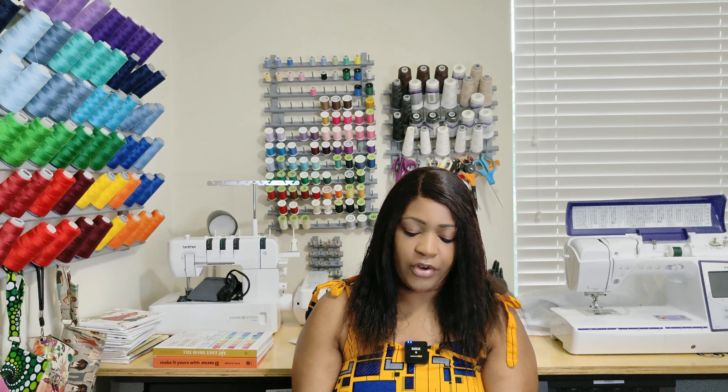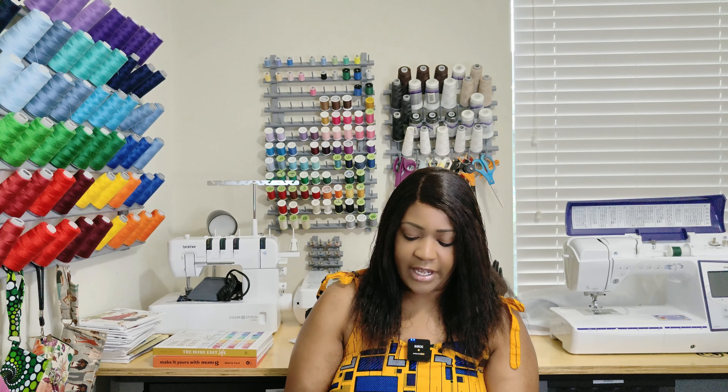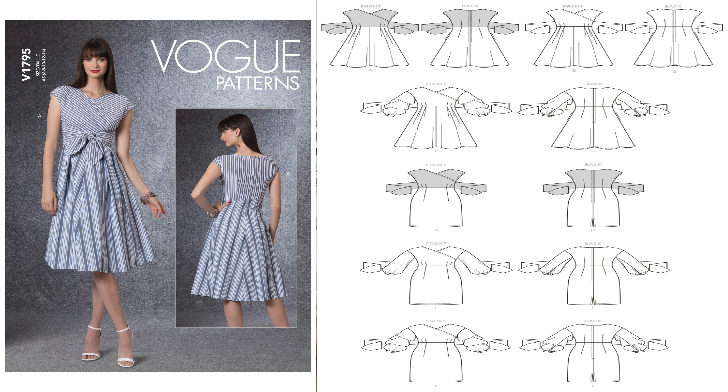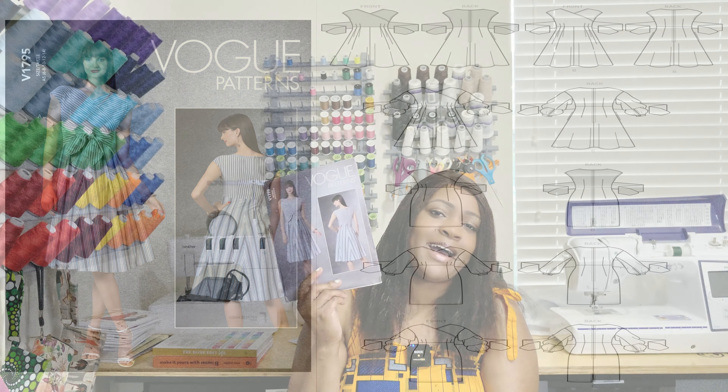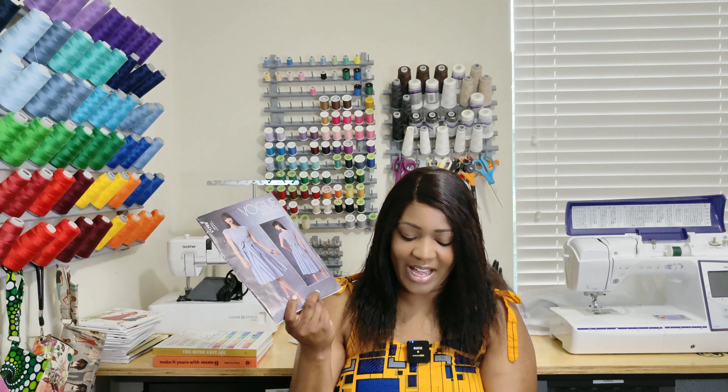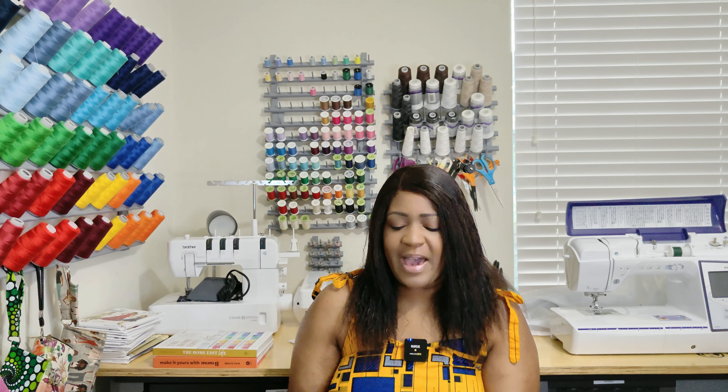Next pattern is Vogue 1795 — an older Vogue pattern. Other sewists have done this pattern. I didn't have it because it's no longer in my Joann's, but I have it now. Those are all the patterns I picked up from the Simplicity website.